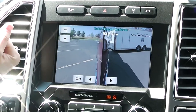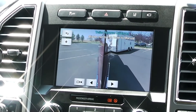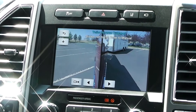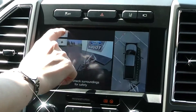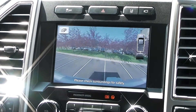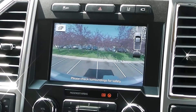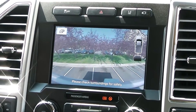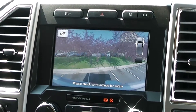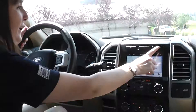I think I need to pull forward a little bit — there we go. Getting into the parking spot here, and I'll switch back to the trailer camera and back straight in. Not perfect, but for a novice, not too bad.